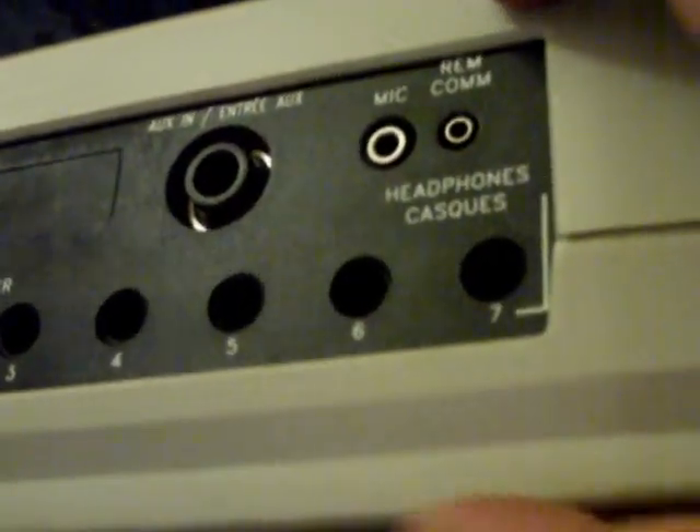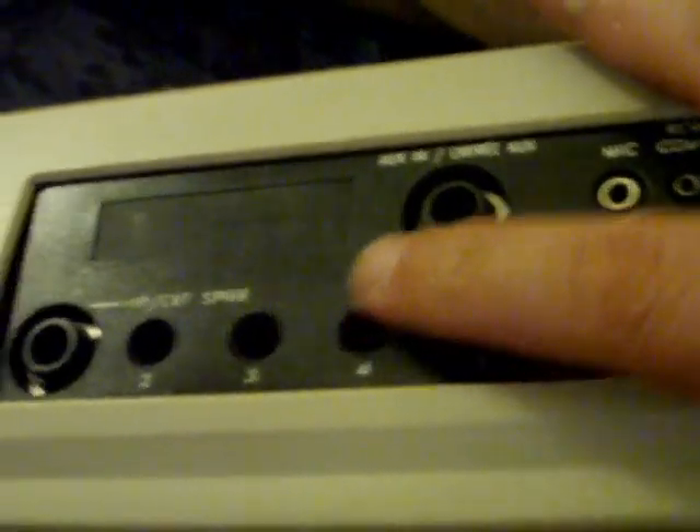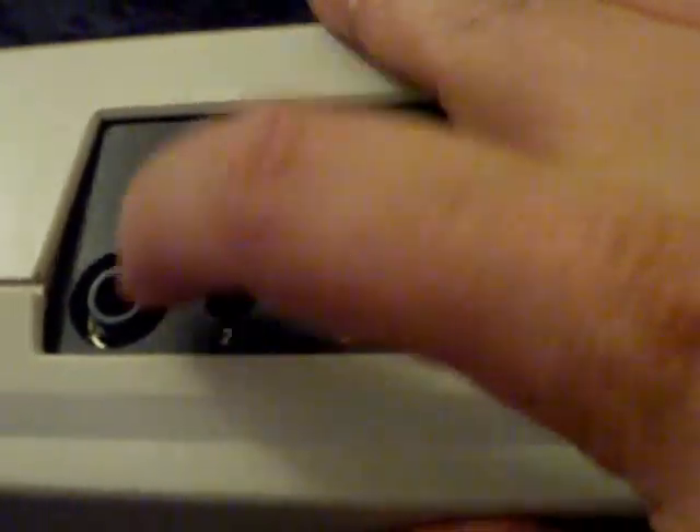So that is the front panel controls. Nothing under the handle. On the side of the machine we have several jacks: this is your auxiliary input, which is a quarter-inch mono jack. Here is microphone and a remote for the mic. We have seven headphone jacks — I take that back, seven headphone jacks — and then this plug is labeled as headphone and external speaker. If you turn the machine over on its face, there's a battery compartment; it takes four D-size batteries. Big heavy cord, and it's got this base that it can wrap around so the machine can sit up on the base.